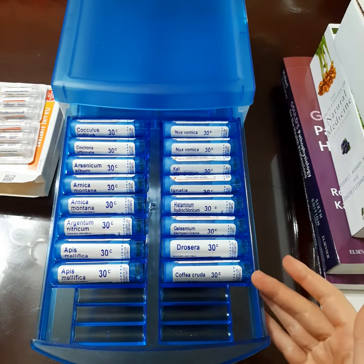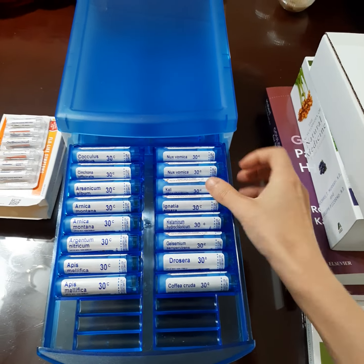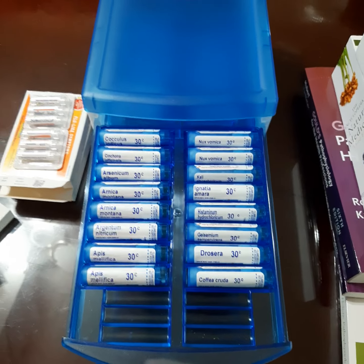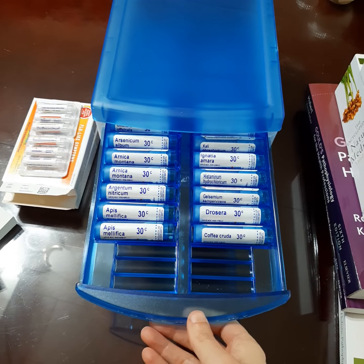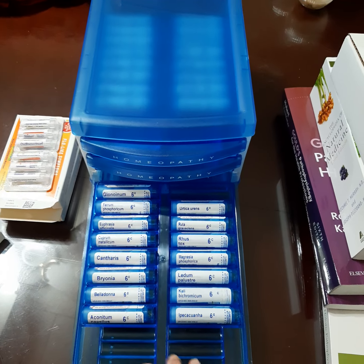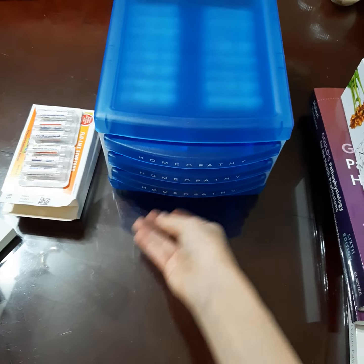So it actually came with all this too. They only really focus on 6C and 30C, which are the two lower doses. And after that you get to the 200s and up, and then they pretty much just tell you, yeah, you're not a homeopath, so don't really play with those. But I put all the 30s on top for easier access because those tend to be the ones most often used, at least to start. And then I put the 6s on the bottom — they're not really used as much, but not that they're unnecessary. So I just decided to organize them like that.